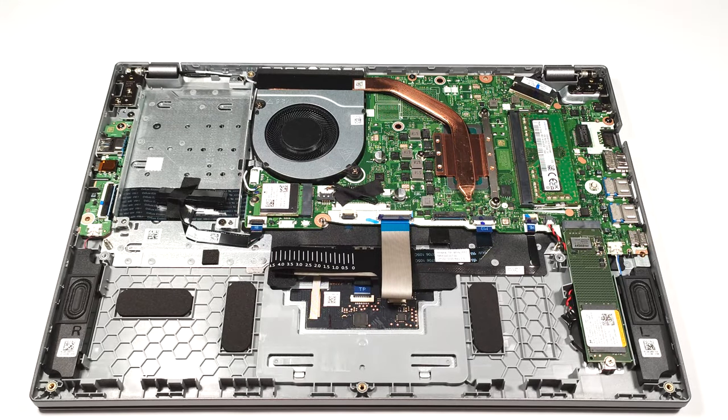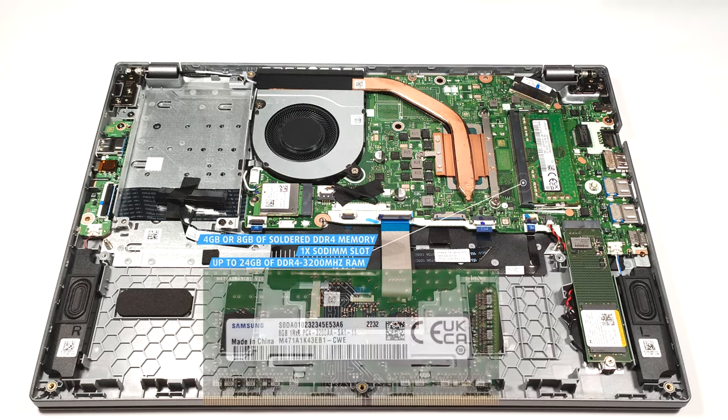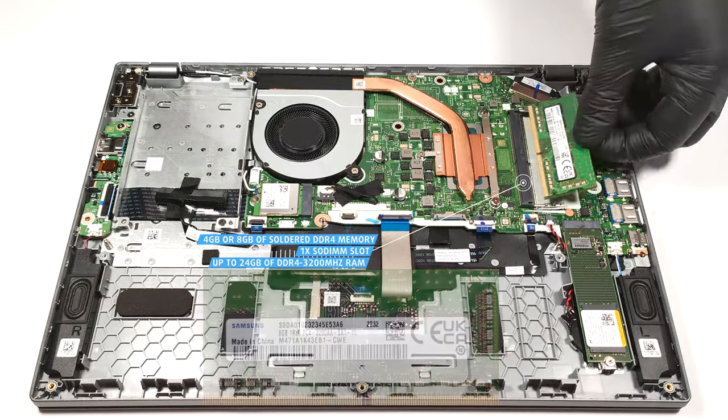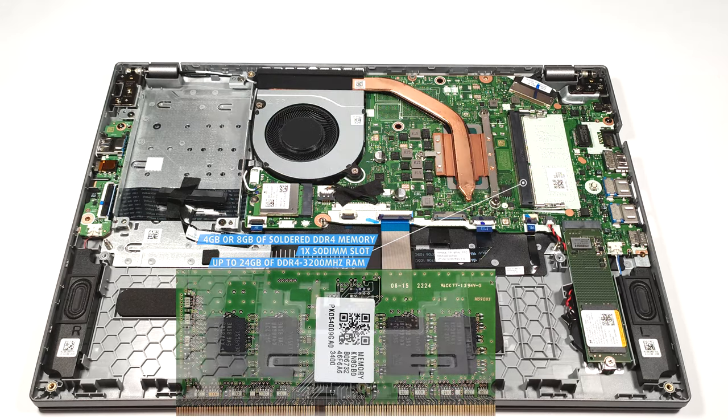For memory expansion, you get 4 or 8 GB of soldered DDR4 RAM. Luckily, there is a SODIMM slot that can handle up to 16 GB of DDR4 3200 MHz memory. So the maximum possible amount of RAM is 24 GB.